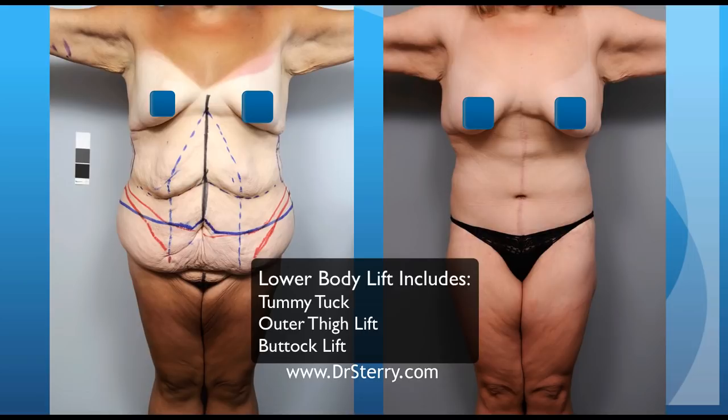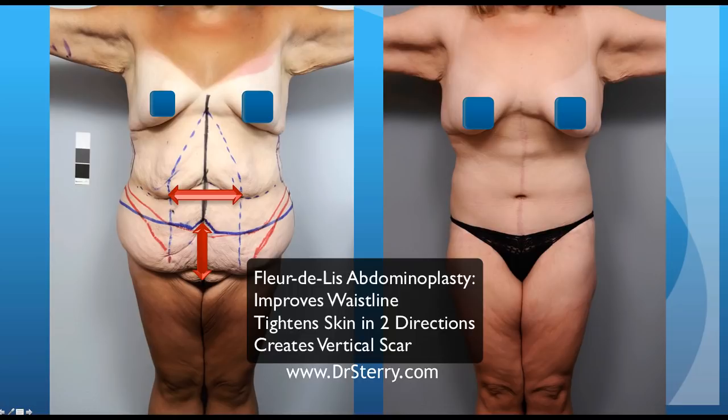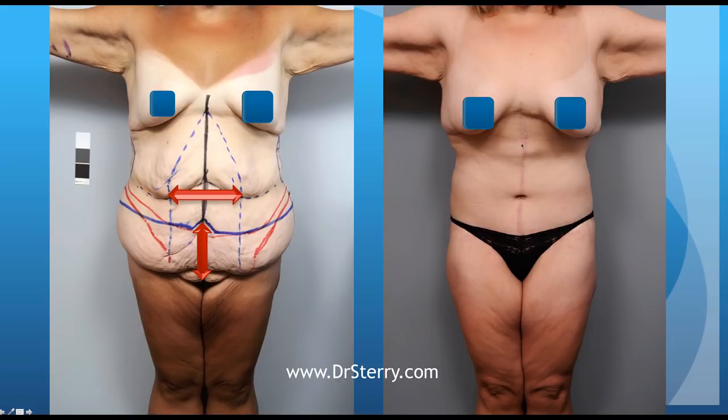There will be a lower body lift, which includes a tummy tuck, where skin is removed from the lower portion of the abdomen as well as the skin around the outer hips and the buttock. Furthermore, because this is a fleur-de-lis abdominoplasty, we're also planning to remove all of this skin in the center portion of the abdomen. By removing this tissue, we do create a vertical scar, but we also are able to wrap the skin around the torso a lot tighter, and most patients are much happier because they feel that their skin suit does fit them a whole lot better. With any tummy tuck, the umbilicus — that is the belly button — is transposed and raised a few centimeters as well.